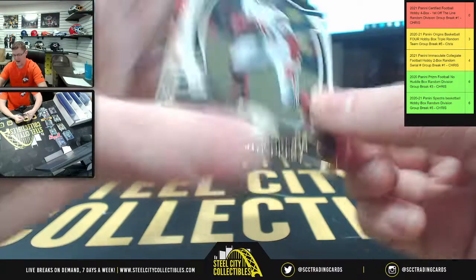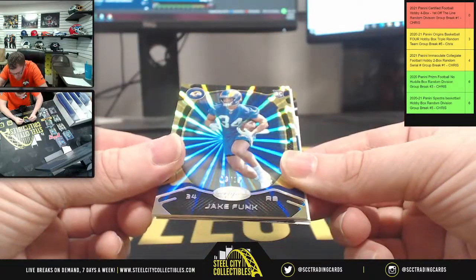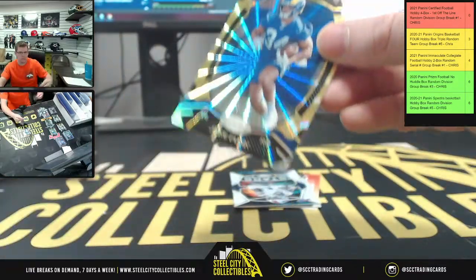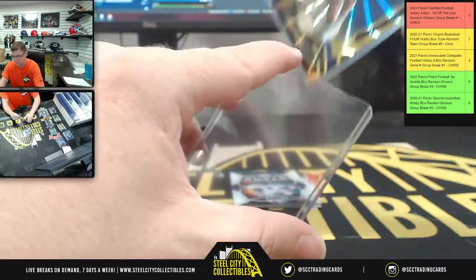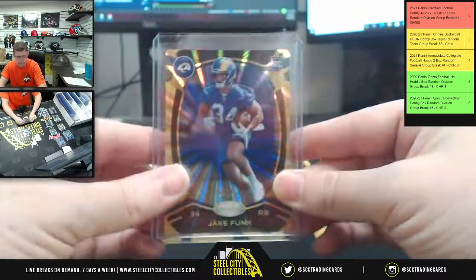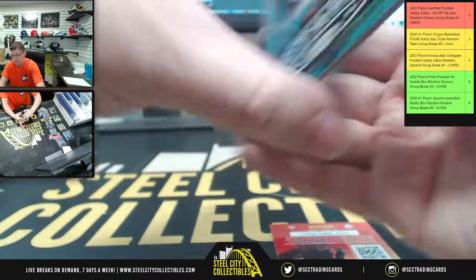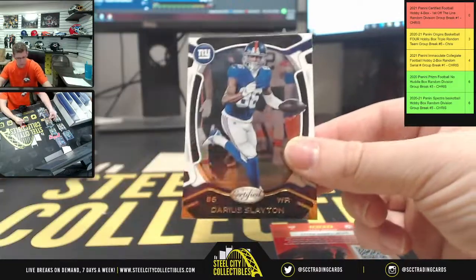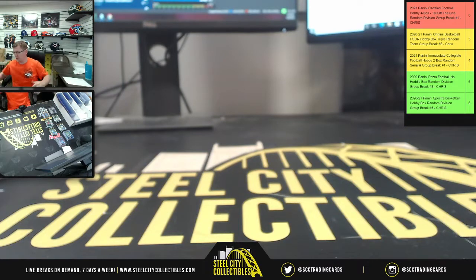Last pack of the break! Saquon Barkley and Jake, number 3 of 15 for the LA Rams. Stars: Stefon Diggs, Brandon Aiyuk, Darius Slayton for the Giants. Appreciate y'all filling the break — get it down for the site and post it up on YouTube.